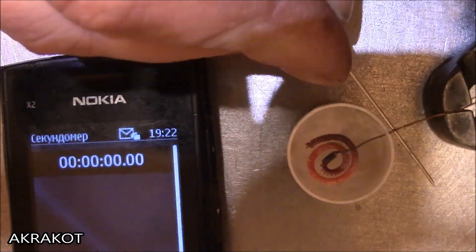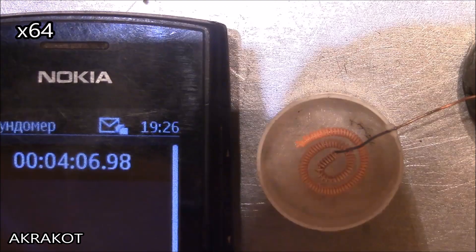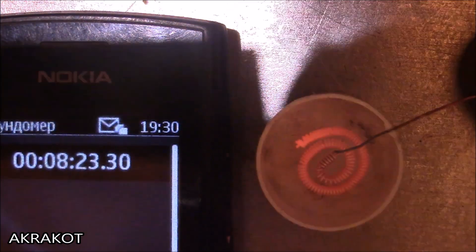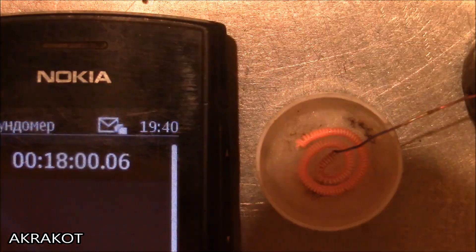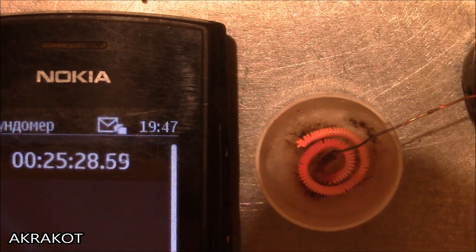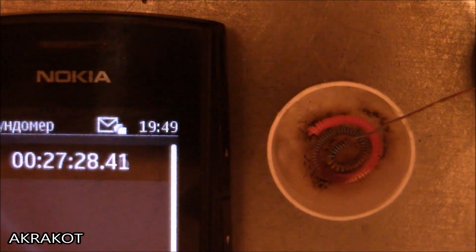Let's check together how long our reactor can produce heat from two millilitres of acetone. What you see is catalytic combustion — burning without open flame. The fuel was enough for almost 28 minutes of work.